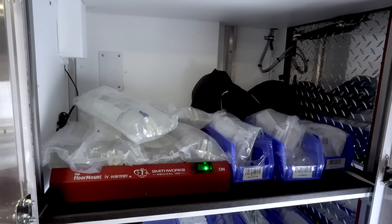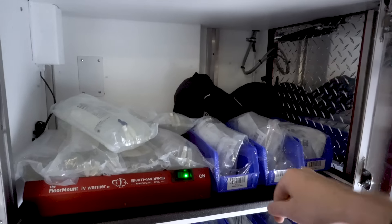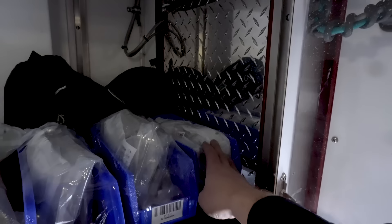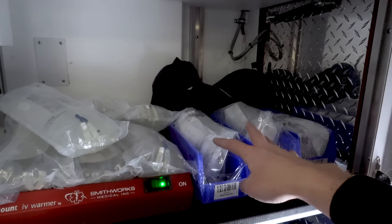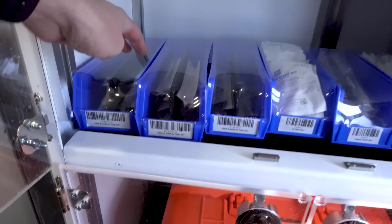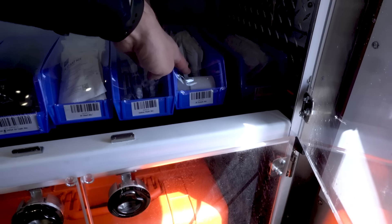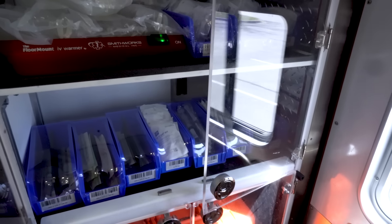Once crews come back to the station at the end of the day, whatever bins are broken or used, they give to the VSTs who switch them out for bins that are already stocked — a pretty quick turnaround and very efficient for the fleet. In here, we've got some patient restraints, spit hoods, and larger leather restraints. We've got IV tubing — both micro drips and macro drips for our infusions. One floor lower, we have all the other IV supplies: needles in 14, 16, 18, 20, 22, and 24 gauge, IV start kits, saline flushes, IV supply bin with tape and tubing, and emesis bags — always important to get to those in a hurry.